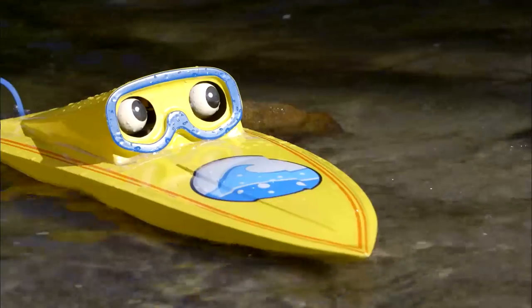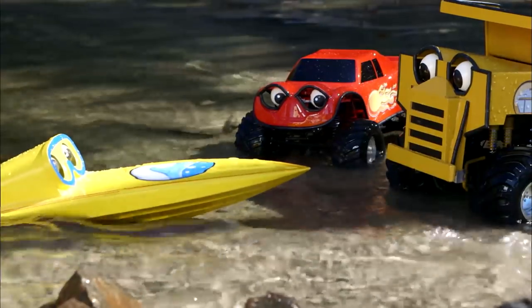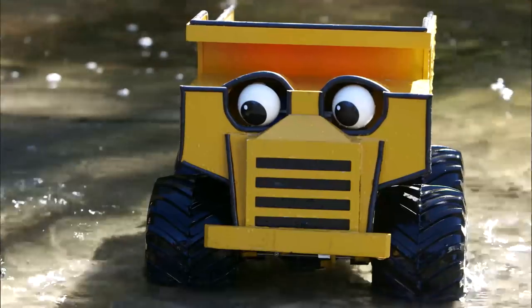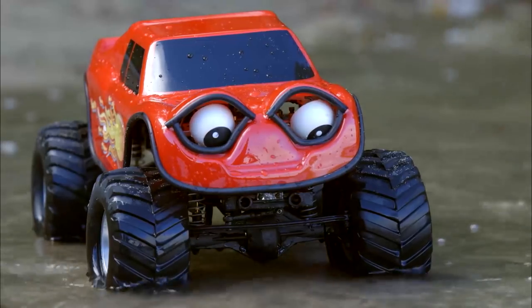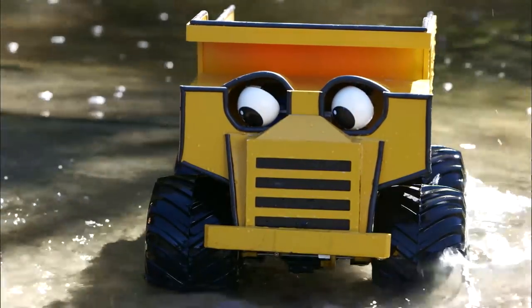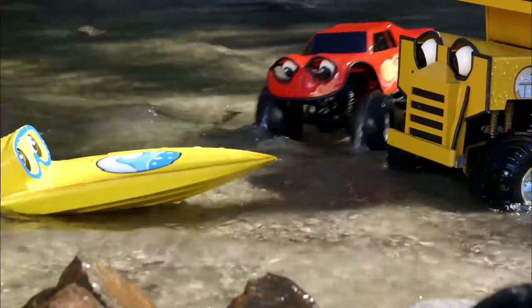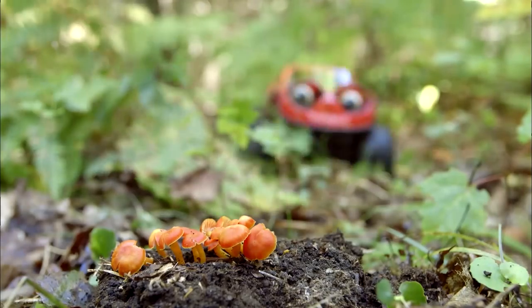I guess this idea won't work! But it was a fun one! We'll just have to try, try again! But what should we do differently? I don't know, I'm stuck. Well, you know what we say when we're stuck! Right! Answers are everywhere! Come on, let's go!